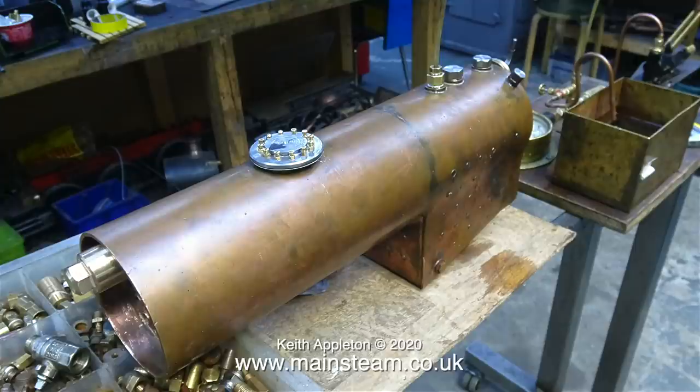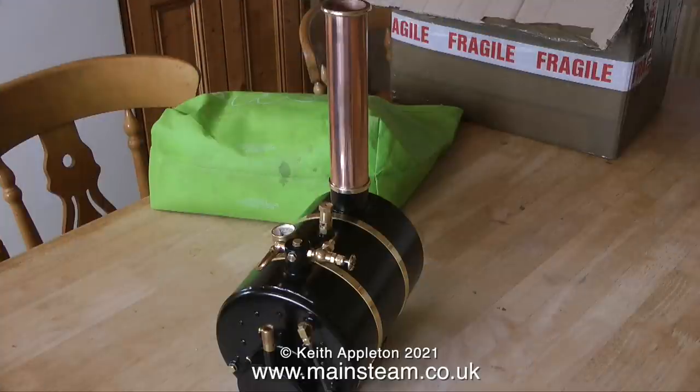This is a copper boiler — copper and silver soldered construction. It's the one from the Simplex that I'm working on, and this photograph was taken at the steam workshop when it was being tested. Here's another copper boiler — this is a Stuart HB6, a very nice boiler.